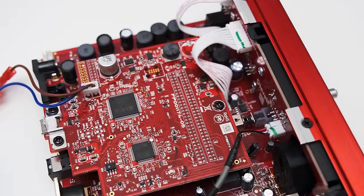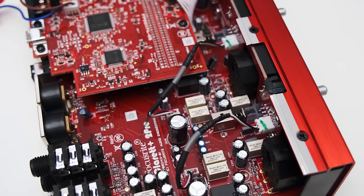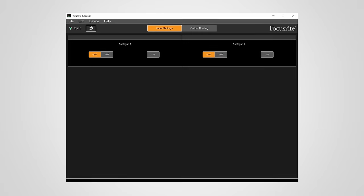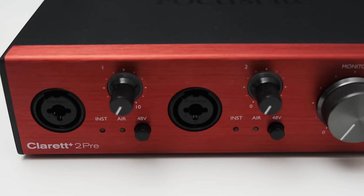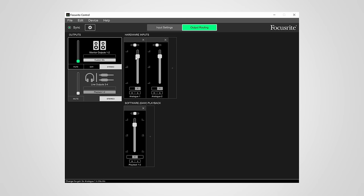Now I'm really curious to see how the interface performs. The 2 Pre is controlled using the fittingly named Focusrite Control, where you can toggle the Air mode and switch between line and instrument input. It's a bit inconsistent to have phantom power as a physical control but the other two options only in software, but that's the way it is. On the output side, you can build a custom mix to precisely control how much of each input you hear on your monitors or headphones.